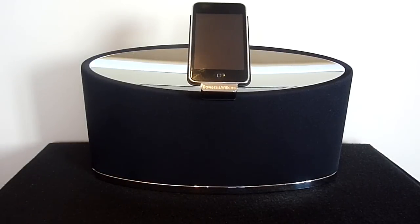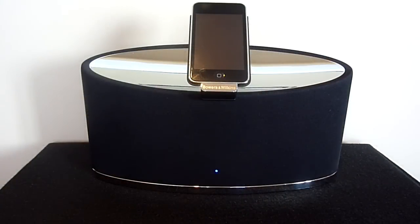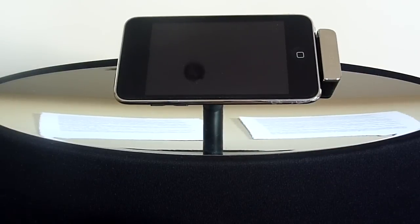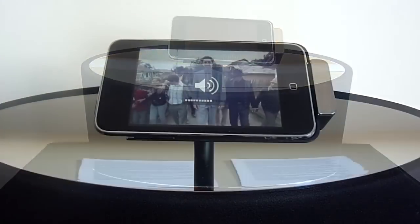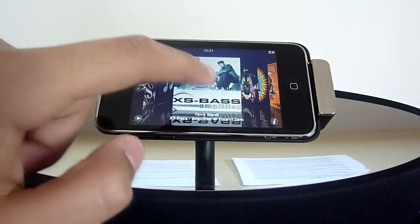Most other iPod or iPhone speaker systems do not allow you to have physical functionality of your device, but the innovative design of the Zeppelin Mini allows you to physically grab hold of your device. Another awesome feature is the rotating arm — all you have to do is slowly begin to rotate the device 90 degrees and the Zeppelin Mini will finish off the movement. The rotating arm allows you to view your device in landscape to watch movies or even browse music through Cover Flow.